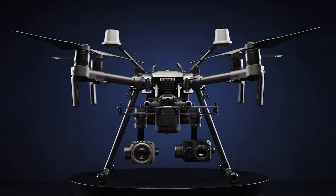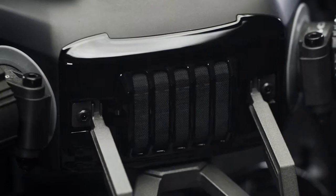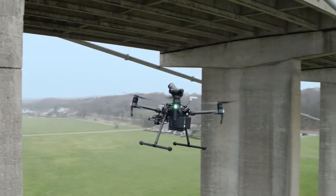Now, meet the new Matrice 200 Series Version 2 with upgraded durability and versatility.